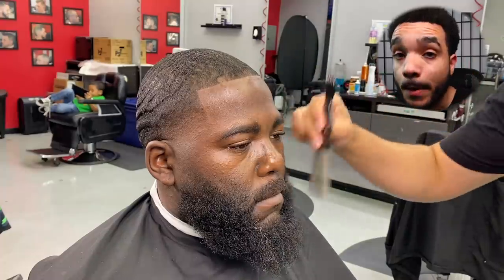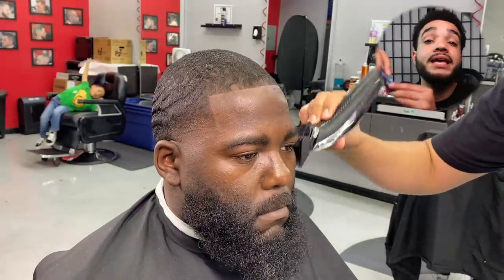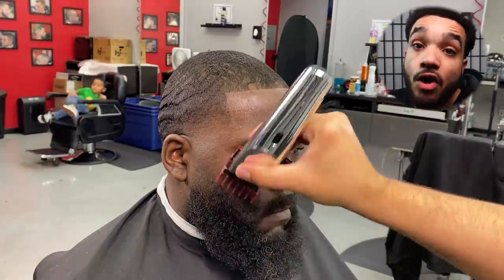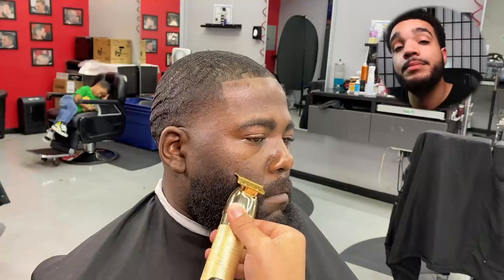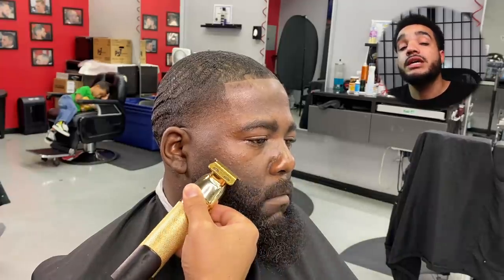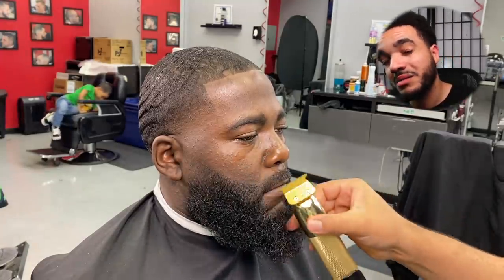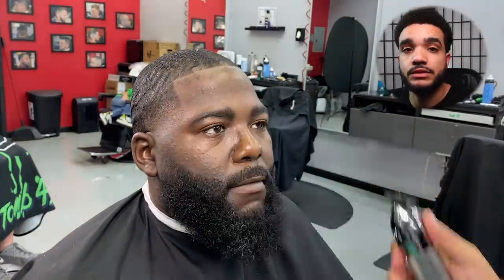Now for the beard — I grab a short pick. Don't use that long pick unless you're dealing with a big afro. Use a short pick because that long pick can actually stab your client right there if it extends too far. After you pick the beard out, you'll be able to see the areas you need to cover. I'm going to shape the lineup first with the trimmers to set the foundation for the razor blade. The razor blade is where you get that nice finish — you can get close with trimmers, but it's just not the same as the razor. Don't shy away from the razor; if you're afraid of using it on somebody, practice on yourself first.